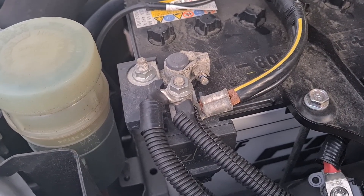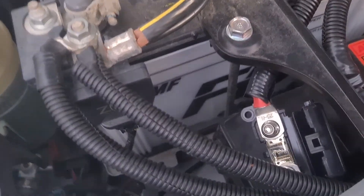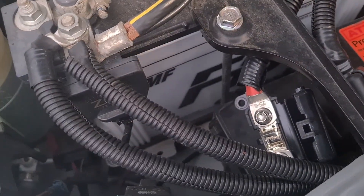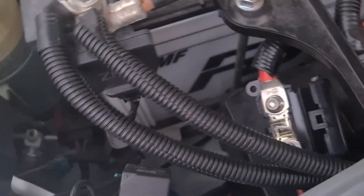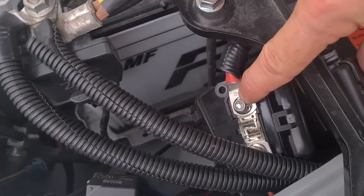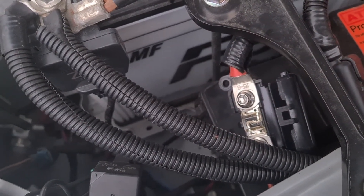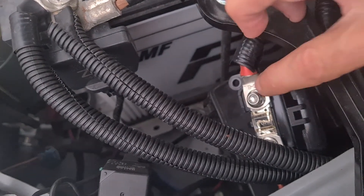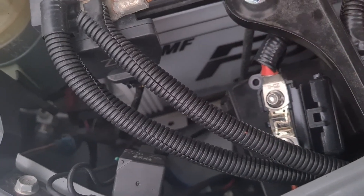We're going to start at the car. With all 12-volt systems, all positive wires will be fused. In this case, down here we've got a little - in this case it's a 78 mini fuse. So that's the first thing we're going to check if we're not getting any power to the rear of the vehicle or into the DC to DC.